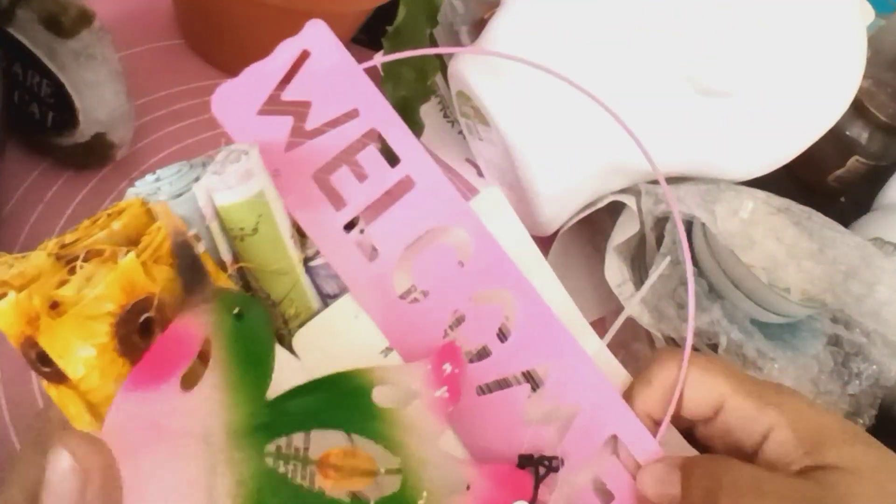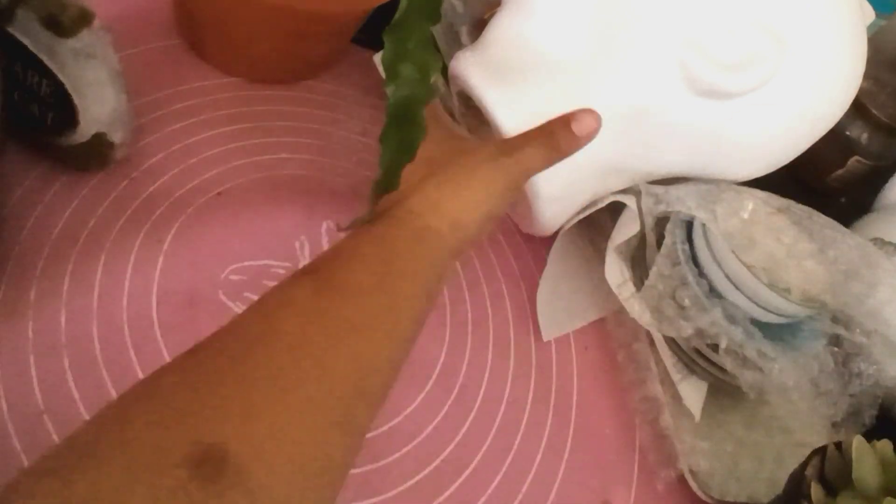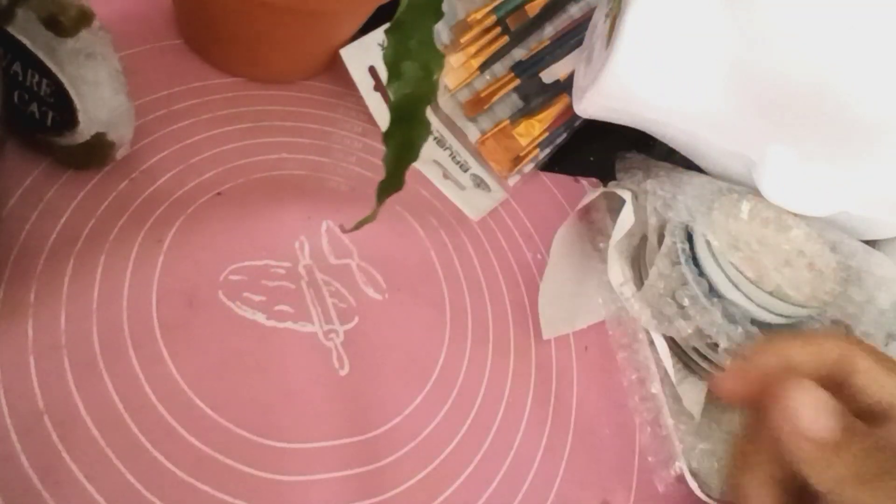Y me mandó esto que le falta en la cadenita — tiene que estar dentro de la caja. Me mandó camisetas para yo hacer con la máquina Cricut. Me mandó varias camisetas. Aquí hay otra telita.